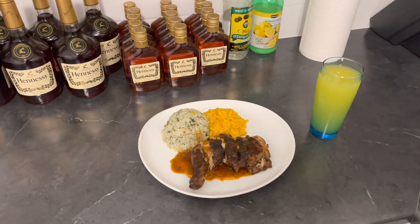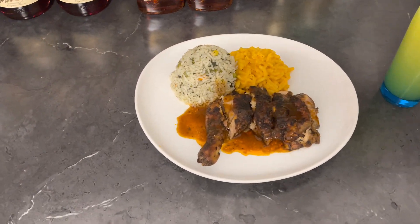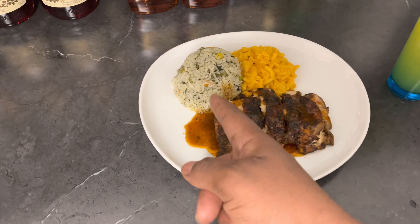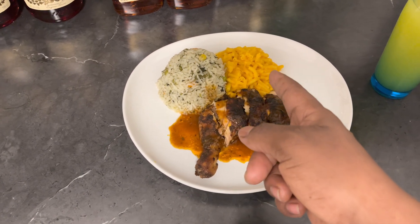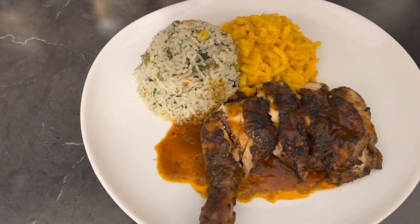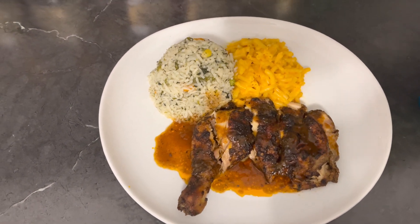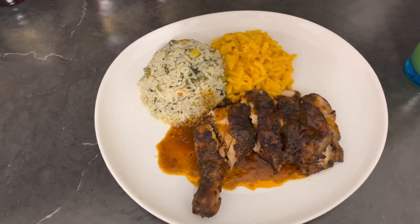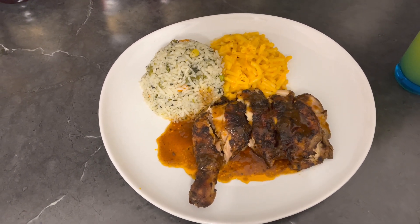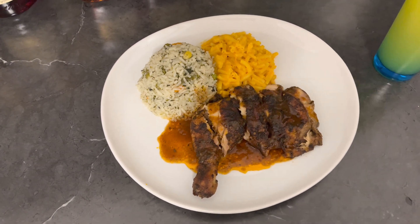Okay guys, this is the finishing product right here. You have the oven jerk chicken served with vegetable rice and some mac and cheese. Looking lovely — look at it. Let me give you a close up. Wow, mouth-watering. You guys need to try this menu, trust me. Just try this menu and hit me up and let me know how it turns out for you, because this is super great — you need to try this.